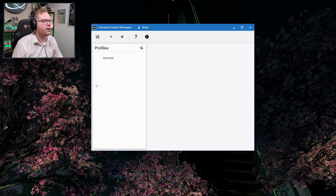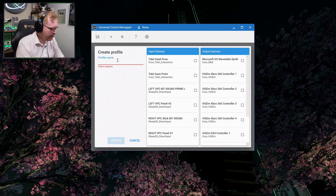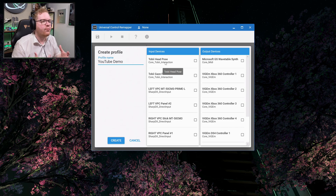When you boot it up, you'll be greeted with something like this. You can see I already have a profile for Starfield, but we're going to create a brand new one. Click on the little plus icon, give it a name — let's call this one 'YouTube Demo' — and then select the input devices you want to use in this profile. You can see it even picks up things like a Tobii eye tracker. In this case I just need my left and right sticks on my vertical. I'll select the first virtual Xbox controller and click Create.